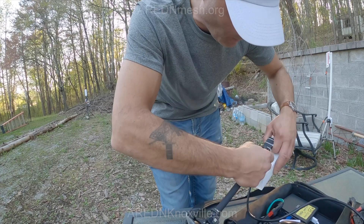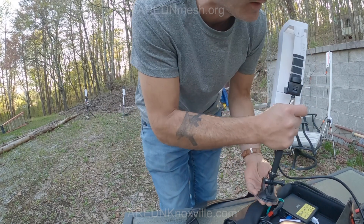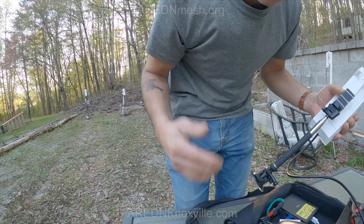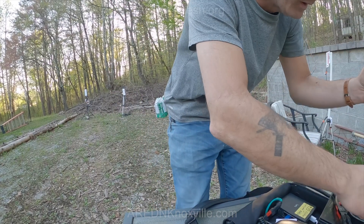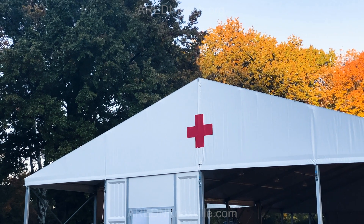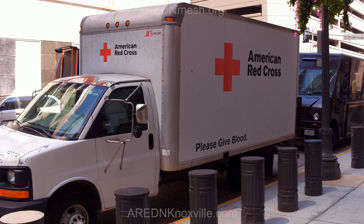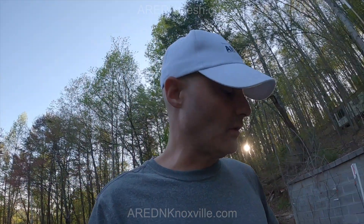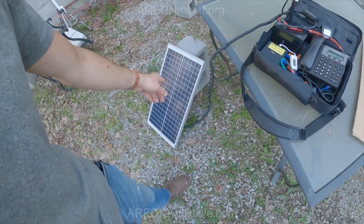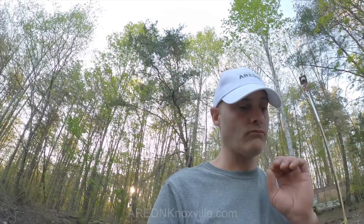These doctors are going to be deployed to a Red Cross refugee center or something like that, so they're going to be near their vehicle. Best case scenario is to also have a solar panel — here's a 30-watt panel that would fold in half perfectly.